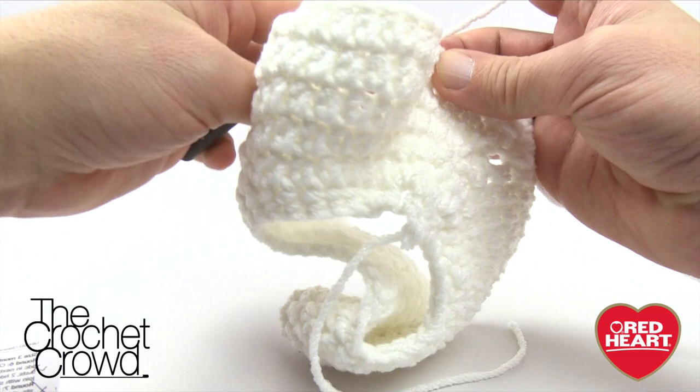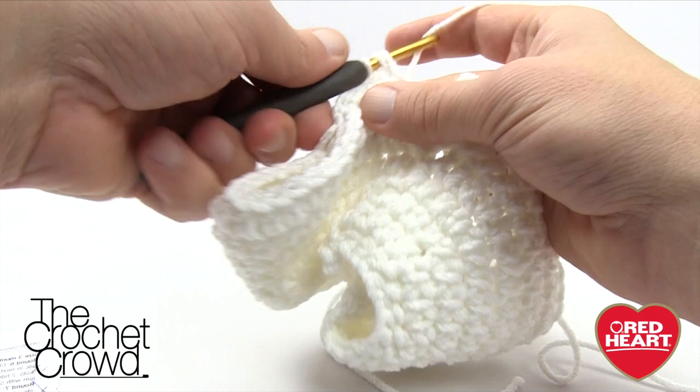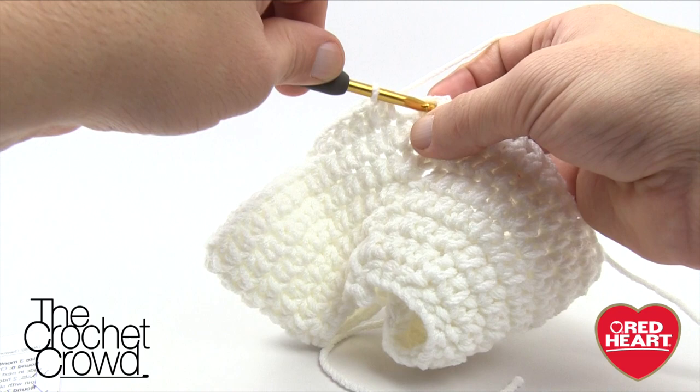Fold the material toward you, wrap the yarn going into the 18th one, and half double crochet the remaining stitches to conclude round number seven. You will have a total of five remaining: 1, 2, 3, 4, 5. Once you've skipped over those stitches, join to the top of the beginning chain two to finalize round number seven.